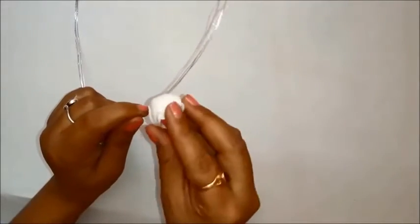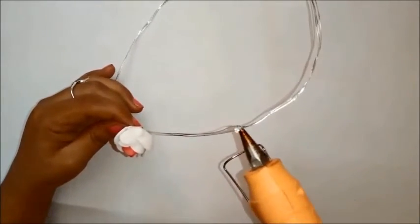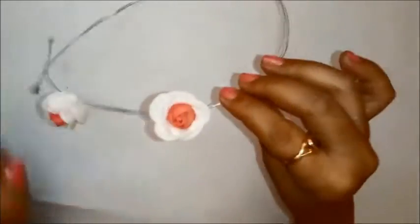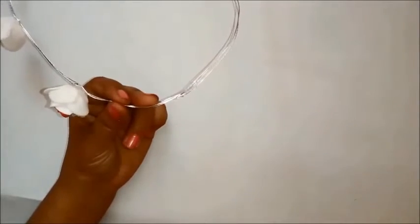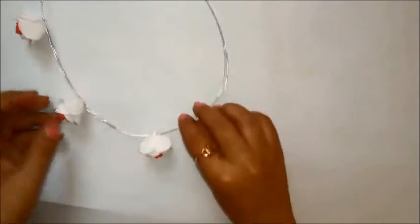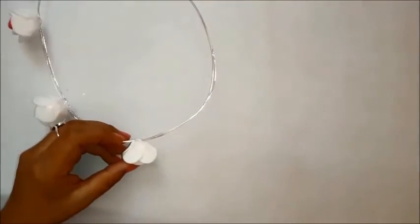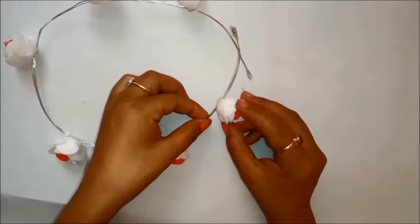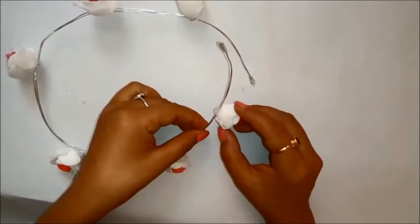For the size of the tiara, you can measure the size of your head or use the complete length of the wire as a free size so it adjusts to your head. I have taken a free size, but if you want to customize it, you can put the wire around your head and use that as a sample to make your own customized tiara.